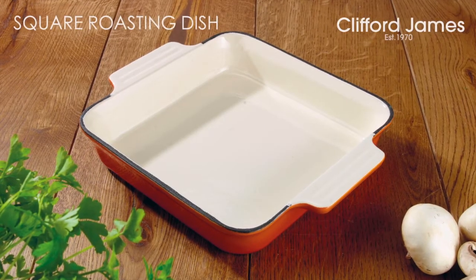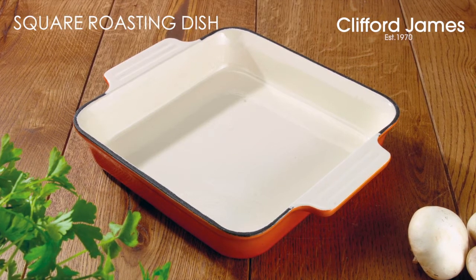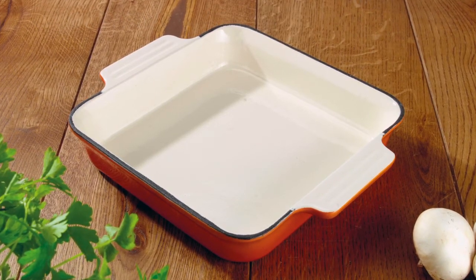Welcome to the cast iron range from Cooks Professional. This is our square roasting dish in orange — a high quality cast iron roasting dish.